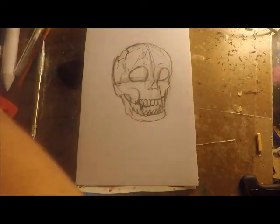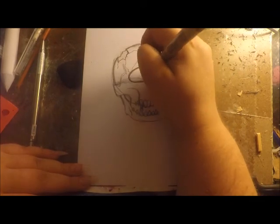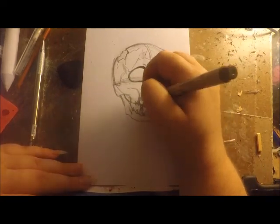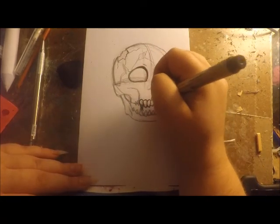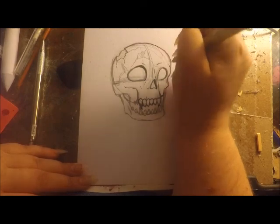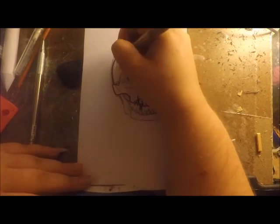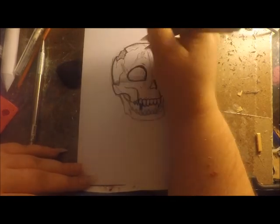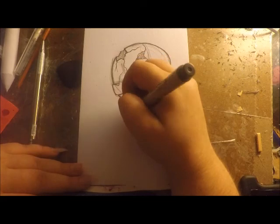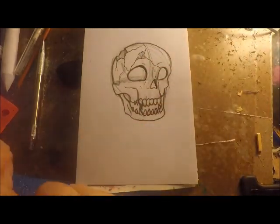I took my micron pen, but then I realized I forgot to erase the pencil lines first, so I do take my kneaded eraser and erase eventually once I remember. It's a lot easier to line stuff and a lot easier to see what you're lining when you erase first, but I completely forgot.